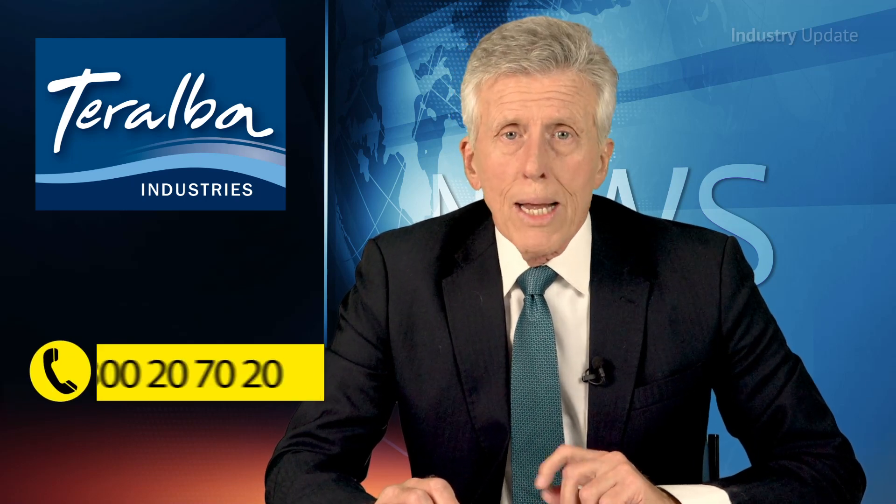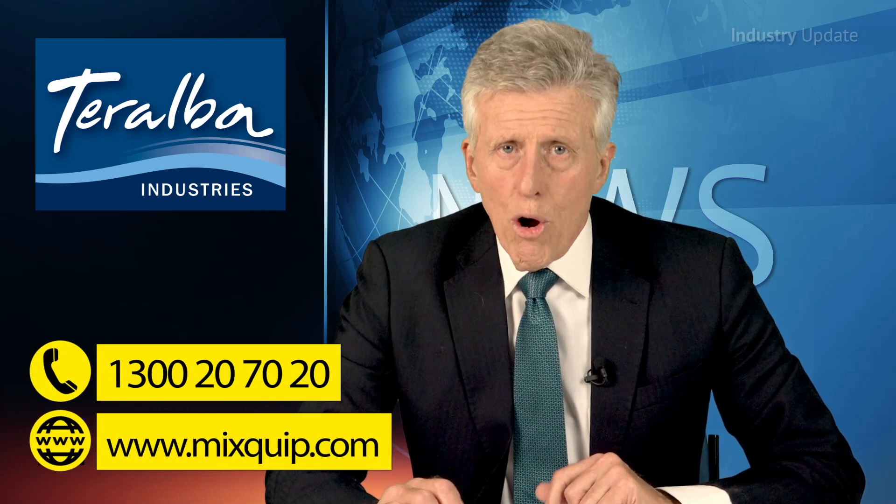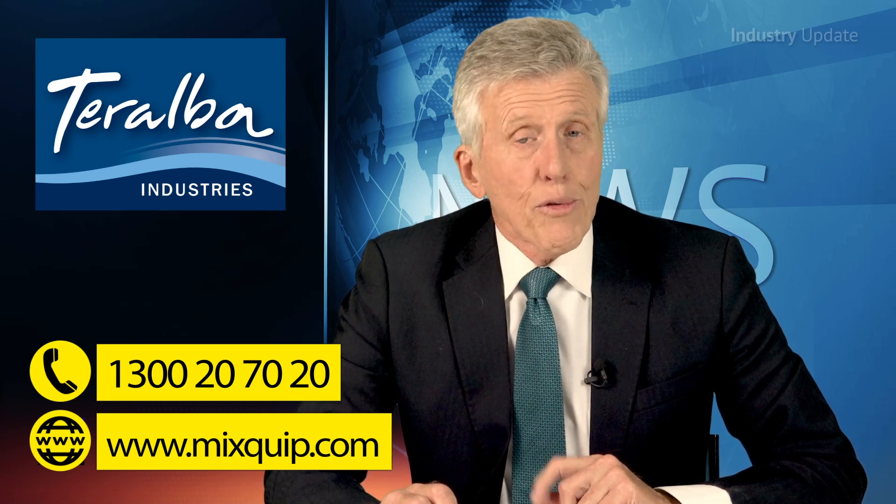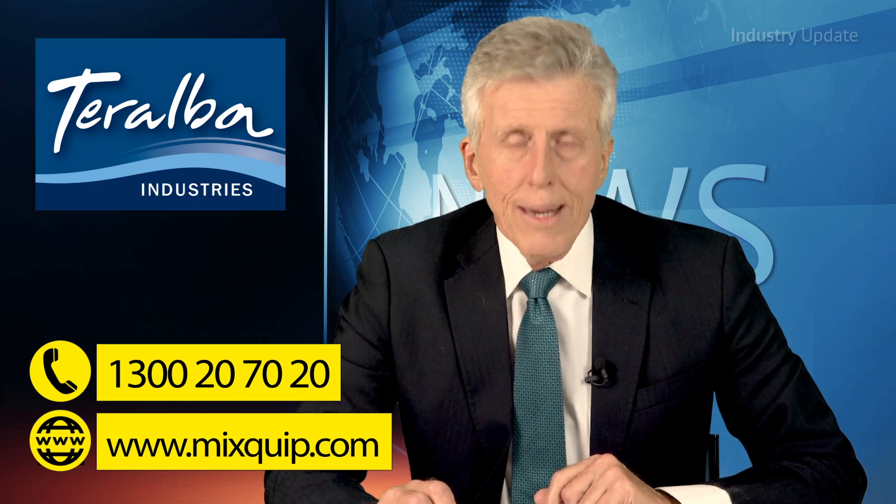Would you like more information or a free process evaluation? Go to Mixquip.com or phone them on 1300-20-70-20, and thanks for watching.